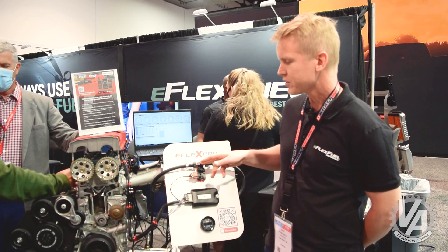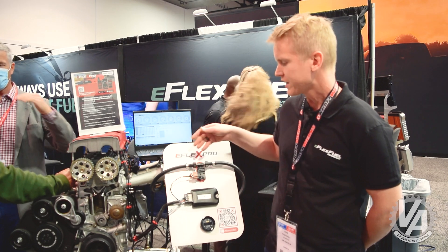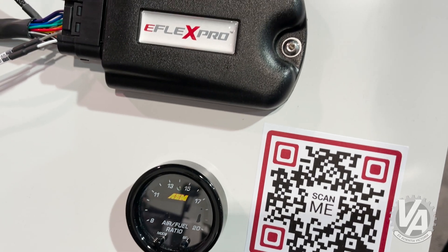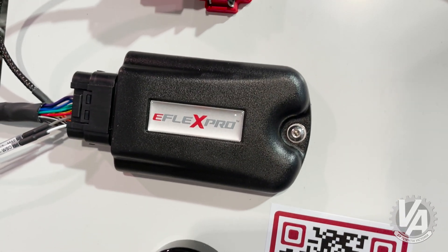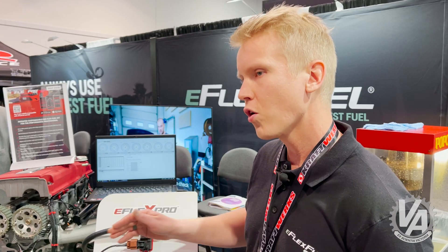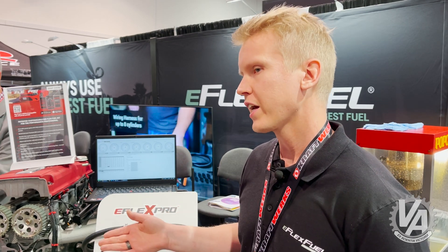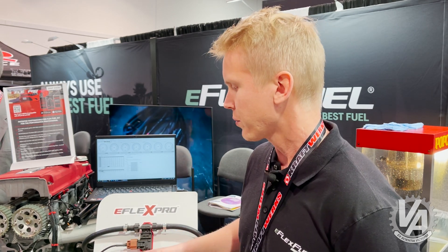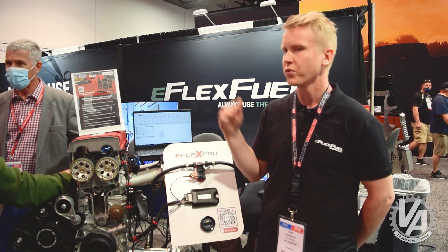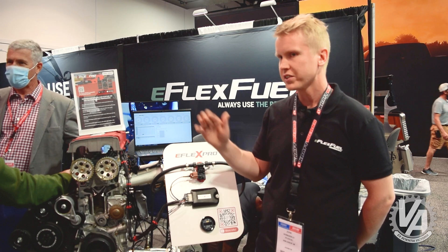We have the ethanol sensor — you install this in the fuel line and it detects in real time what kind of fuel blend you're running. Then we have the control unit, which is the brain of the device. It takes over the fuel injection and makes sure that no matter what fuel blend you're running — E85, gas, or a blend — it always keeps the air-fuel ratio optimal. It sits between the vehicle's own ECU and the fuel injectors, and that's how it adjusts the fuel injection.